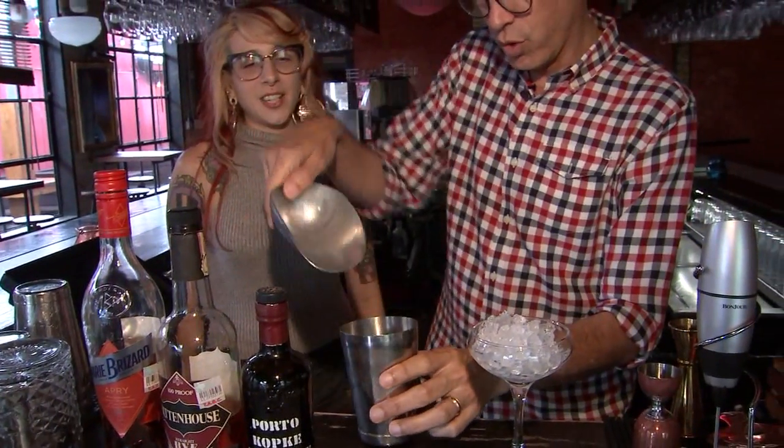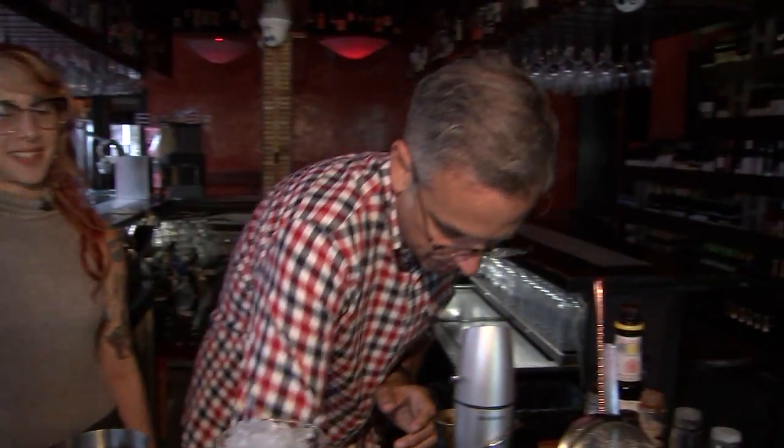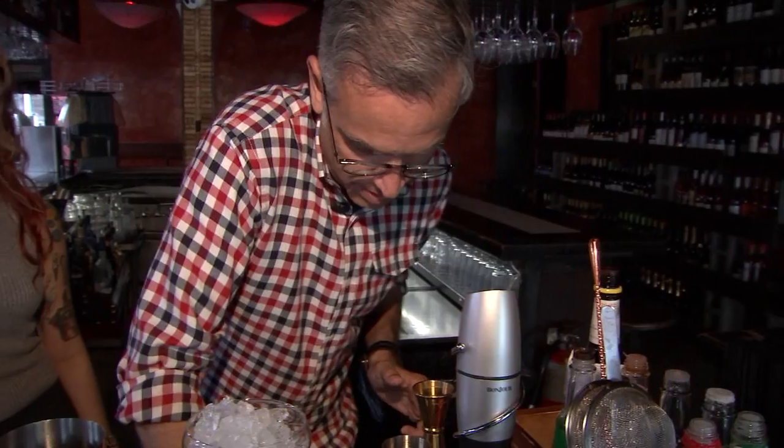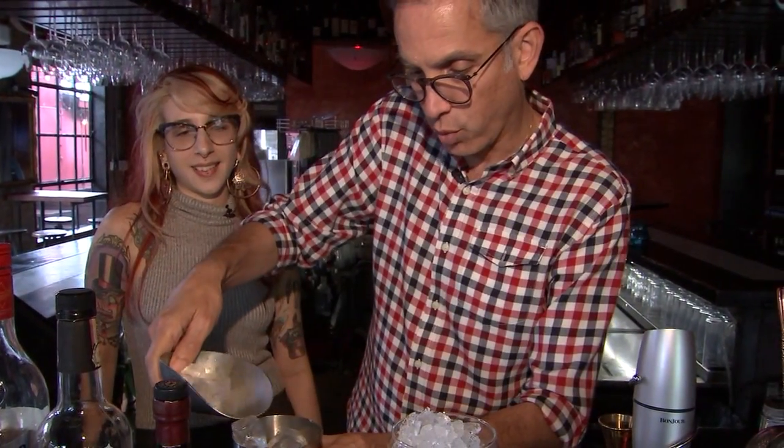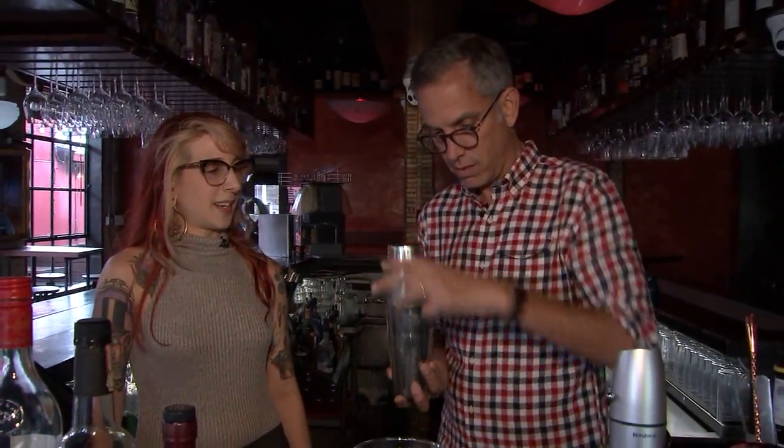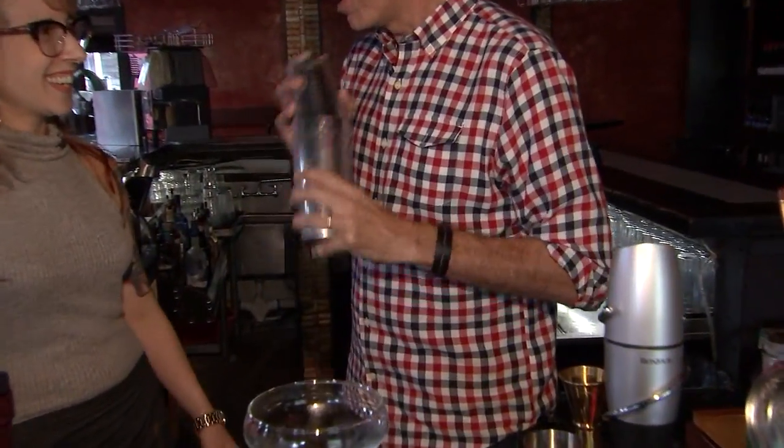In here? Yep. More — I'm going to fill it all the way to the top. All the way to the top, you got to get it nice and cold. Yeah, this is Houston. You need a cold drink. Nobody's going to pay for a warm daiquiri. I'm making a mess. Flip it over. Shake. And shake. Shake really hard. I like this part. I'm good at this part.